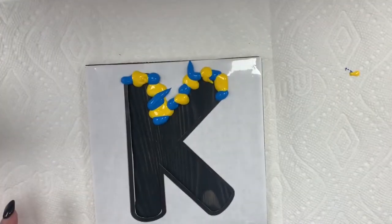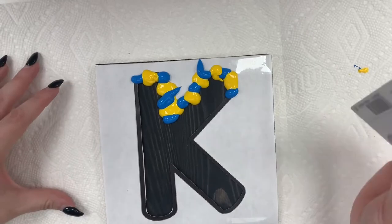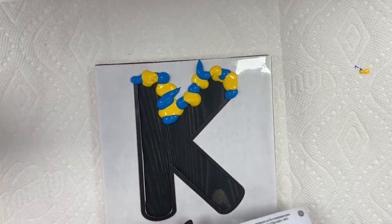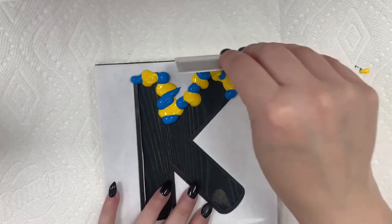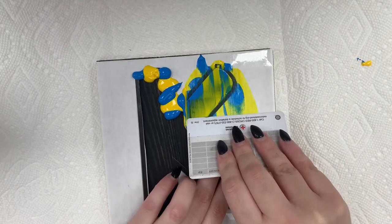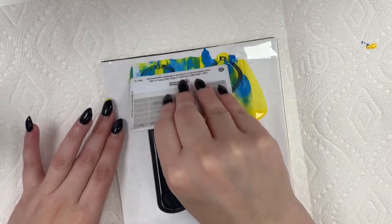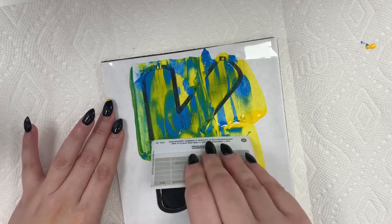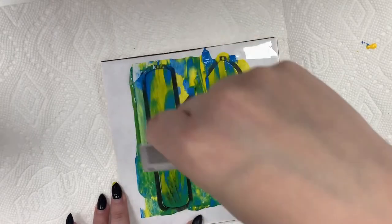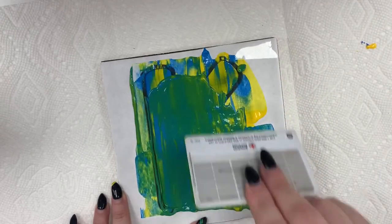You're going to take something like an old gift card. It doesn't have to be old because the paint will wash off of it. You are going to slide the paint down to the edge. Now because my K has this little bit right here, I'm going to be very careful and go on the slower side. We're going to drag the paint down like so to create this dragged effect. Be careful down by the edge — you could keep your shape, maybe go up a bit.